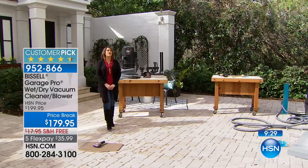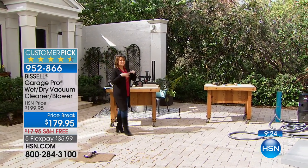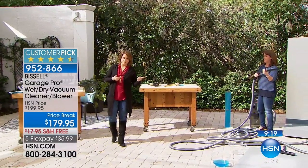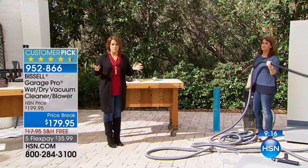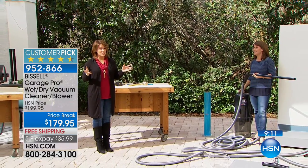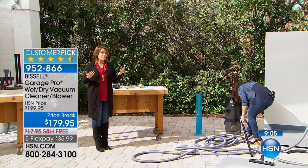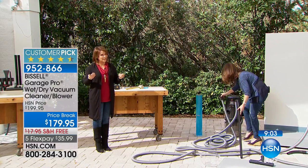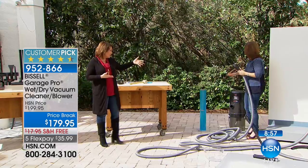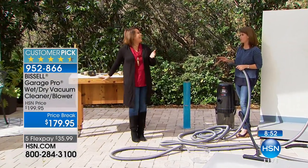Whenever you have big messes you procrastinate, because you know it's such a big chore, such a cleanup. Wouldn't it be nice to have this in your corner — knowing you've got the biggest, best-reviewed here at HSN, a 4.9-star pick? There is no mess you can't take this to — that's peace of mind. If you're responsible for cleaning up your home, this is the kind of power you want. It's even a great Valentine's gift for the man or woman in your life.